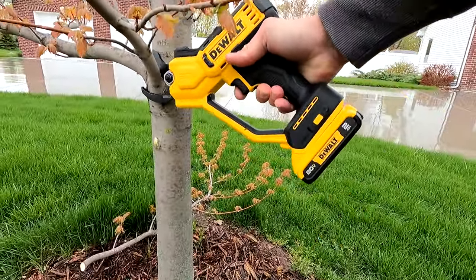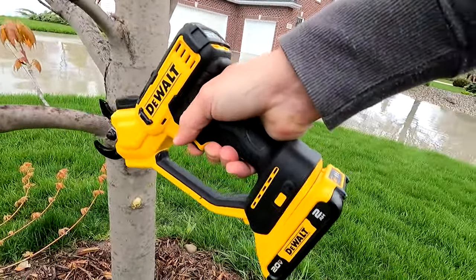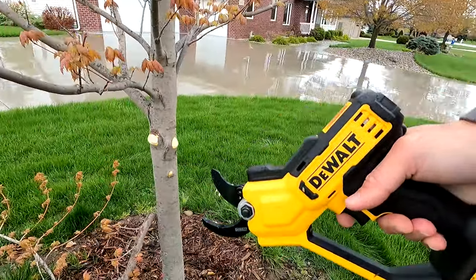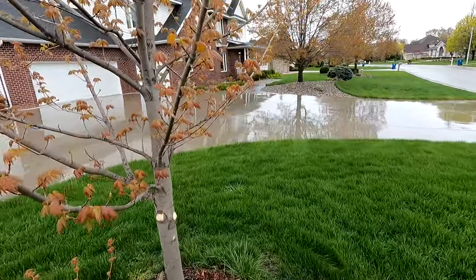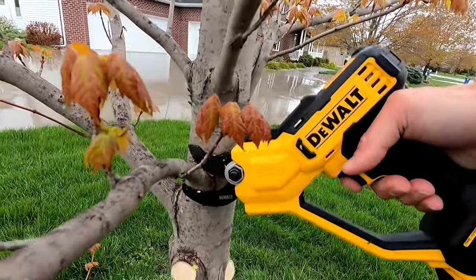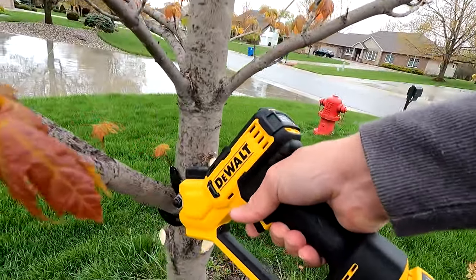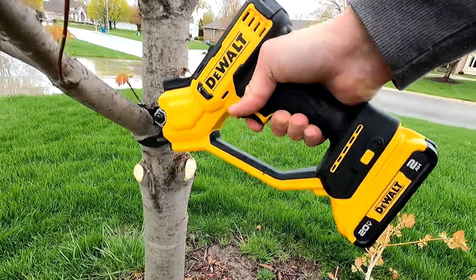If you are moving around trimming or pruning trees quite often, this is a great tool that really takes a lot of pressure off your hand and will allow you to move faster and make more money, especially in the commercial market. Now if you are a DIY guy at home, this might appeal to you because it makes things quite quick and easy to move around. It basically gives you another $100 tool to add to your 20-volt collection.